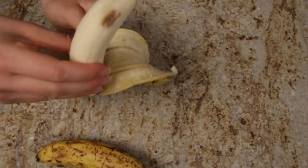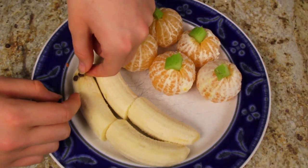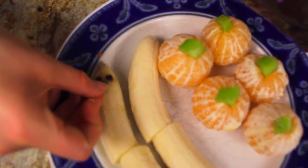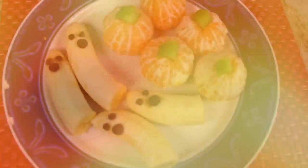To make our little ghost, you're gonna peel your ripe banana and just cut them in half. Add little mini chocolate chips as the eyes and bigger chocolate chips as the mouth. They're just really cute and really easy to do, and it makes little ghosts. It's a fun little festivity for a party.